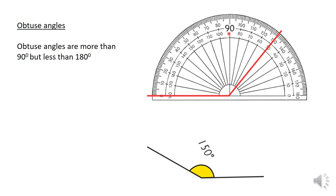Any angle that's more than 90 and less than 180 is called an obtuse angle — so from 90 to 180 is an obtuse angle. An example is shown here.